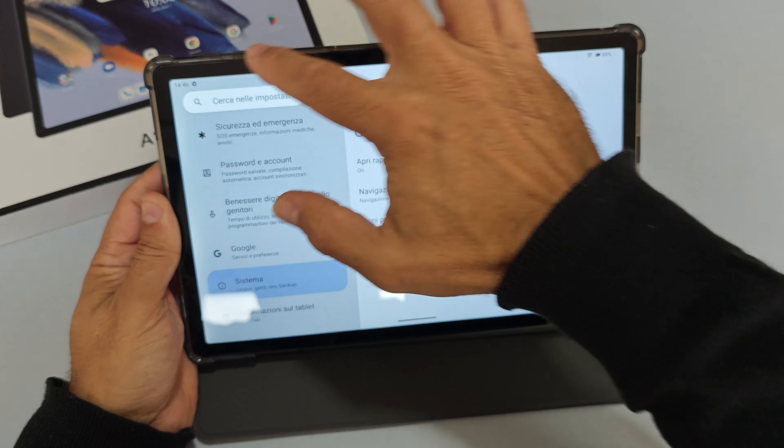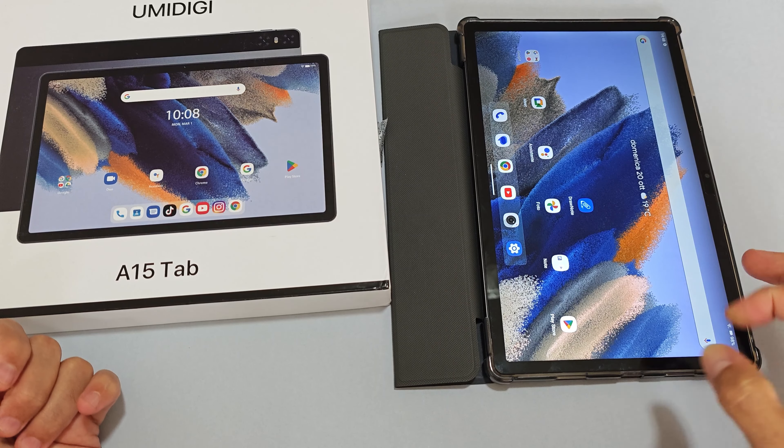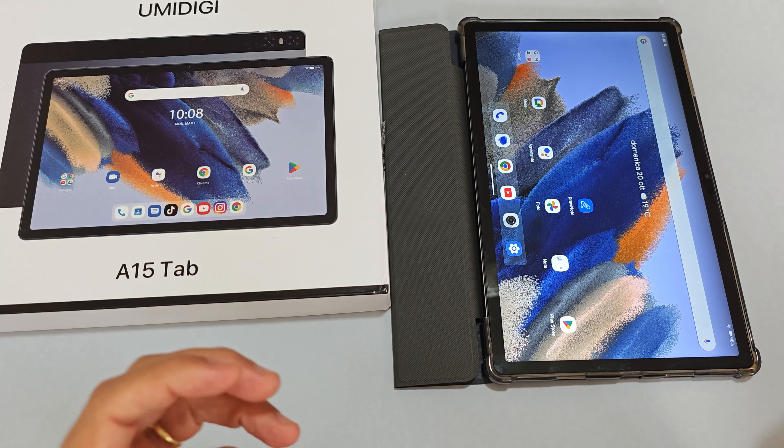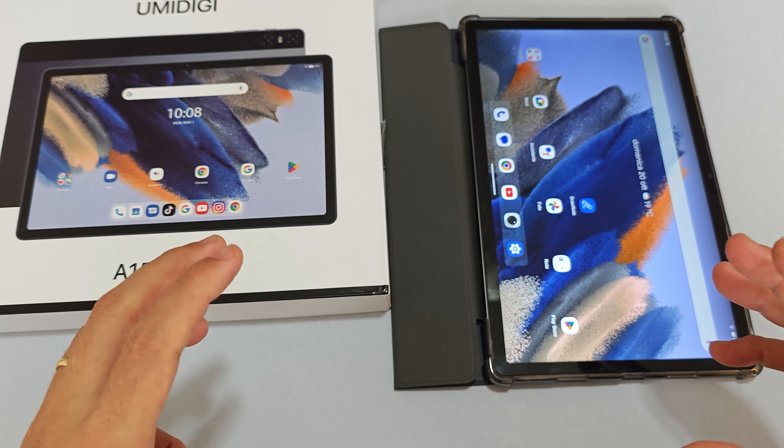Il dispositivo non vale i 180-200 euro del prezzo attuale su Amazon. Con Android 13 non aggiornabile è un dispositivo meno longevo rispetto ai competitor. Lo consiglio solo assolutamente se il prezzo scende sui 150 euro per il modello 8+256GB, data la dotazione completa in confezione. Ci sono tante altre alternative valide sui 190 euro — troverete i link in descrizione. Iscrivetevi al canale, attivate la campanella e supportatemi. Ciao da Max, ci vediamo alla prossima!